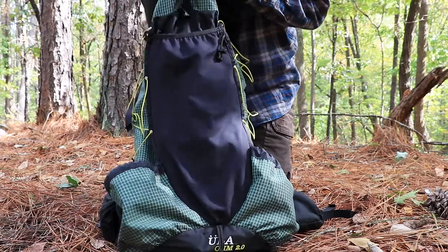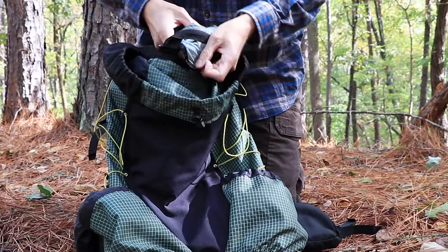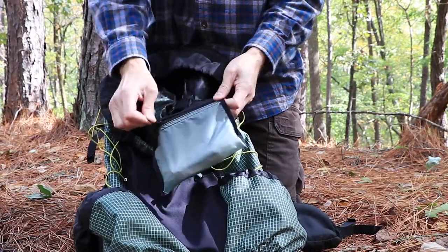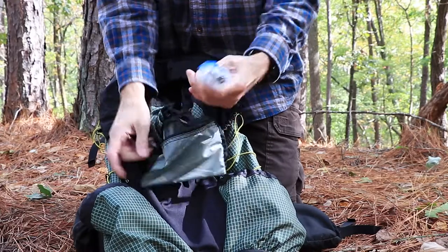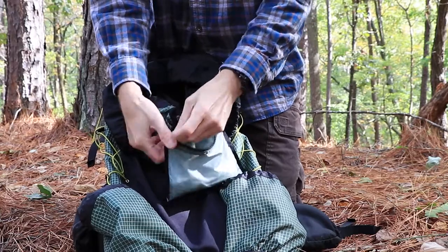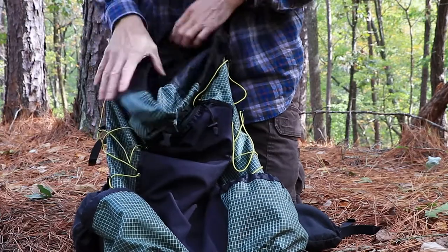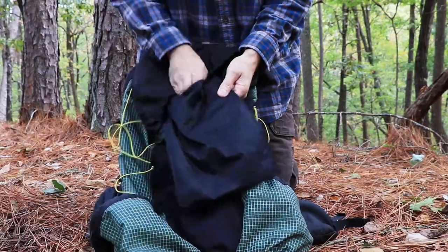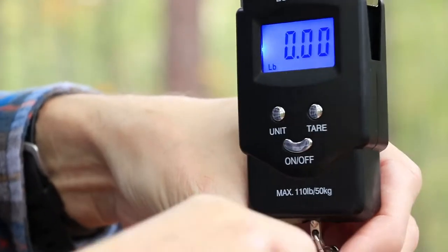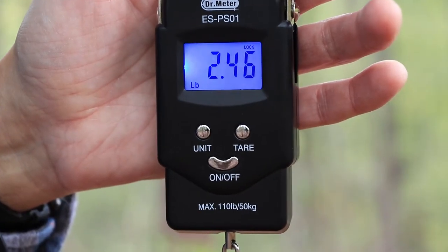The ULA Ohm is just a bucket-style pack — there's no divider inside, it just goes straight down. Inside you have a zipper pouch. I just keep my keys in there in a freezer bag, and I zip them up when I'm at the truck because I don't want to lose my keys out in the bush. The last feature is a water bladder sleeve if you wanted to put a water bladder inside. Let's see what an empty pack weighs — that's 2.46 pounds. That's an ultralight backpack, that's a good weight.